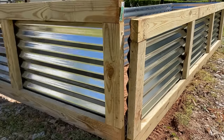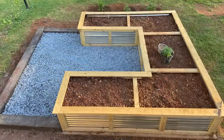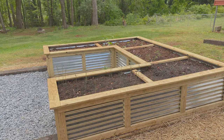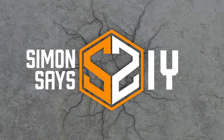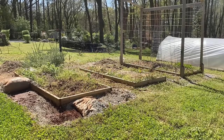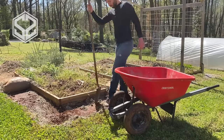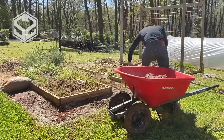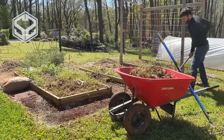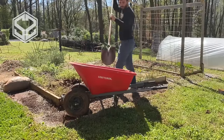Hey guys, welcome back! Today I'm going to be replacing the garden beds we have now with these beautiful raised garden beds. Stick around — I'll show you how to do this and a few tips and tricks on what I'm improving from other designs I've seen. Before I get started, I need to rip out all of the old garden beds and all the gravel around them.